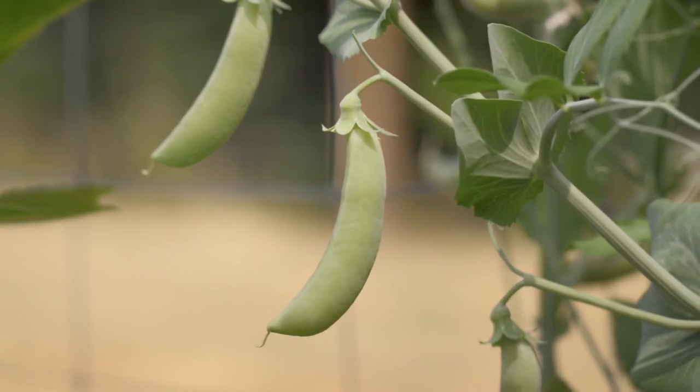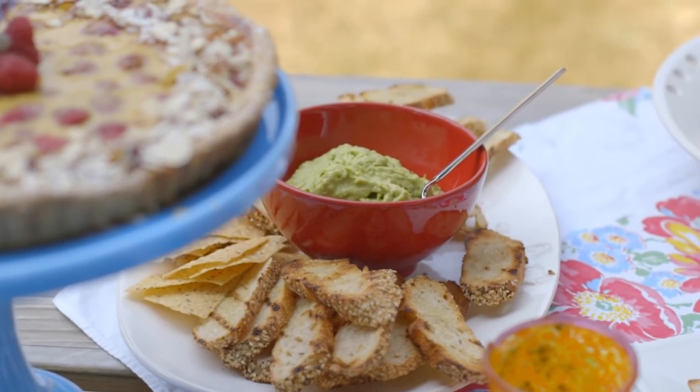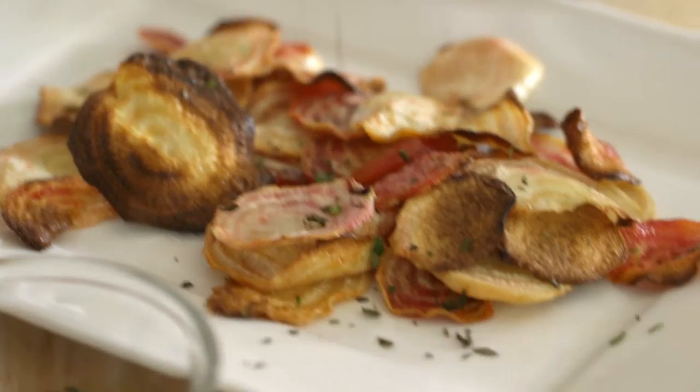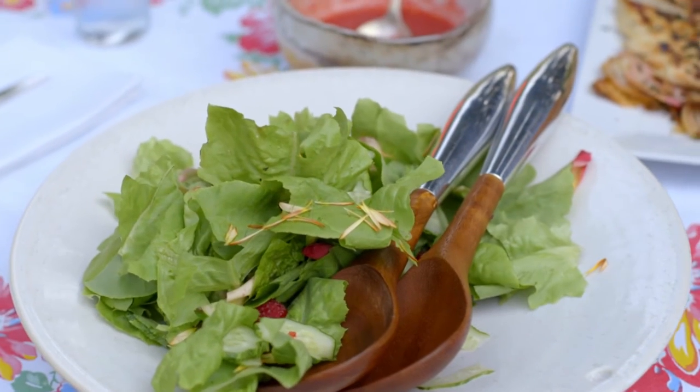Today, I thought it'd be fun to invite my next-door neighbors, Mark and Finn, over. I went into the garden and I saw these wonderful sugar snap peas. So I made a sugar snap pea guacamole. We had beets that were freshly harvested, a roast chicken, and this wonderful salad of fresh lettuce greens, and a fresh raspberry vinaigrette.